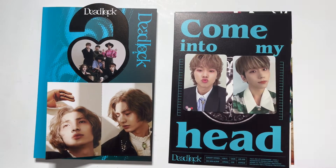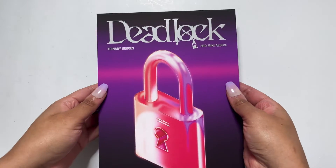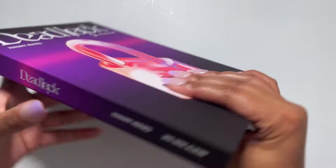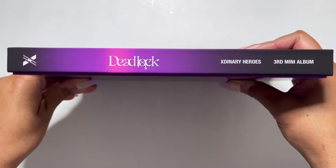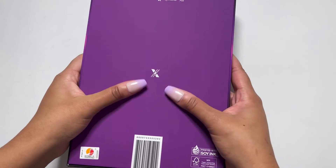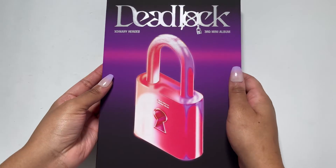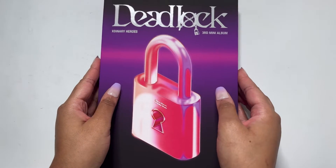That was this version. Let's check out the other one. Nice pink and purple version — it also feels very nice and velvety, just feels so high quality. Let's open this up.